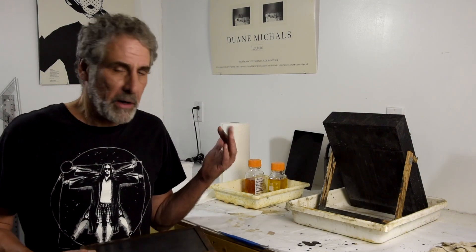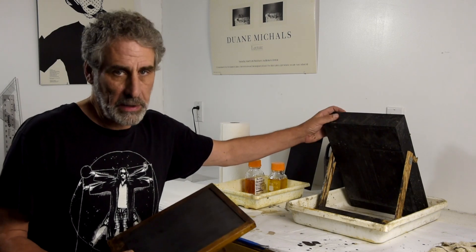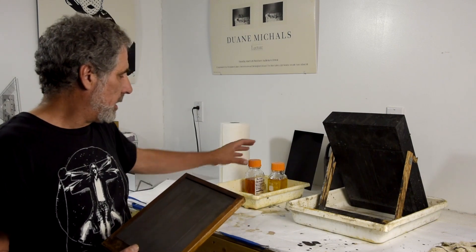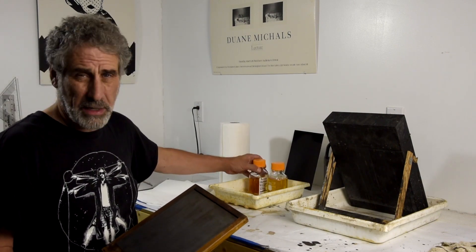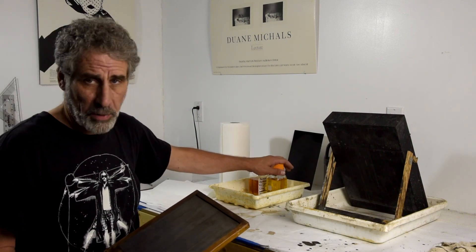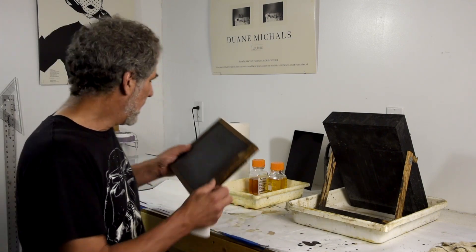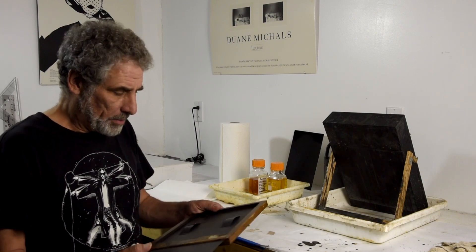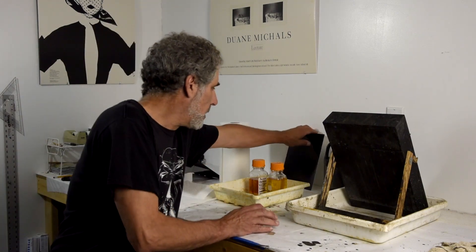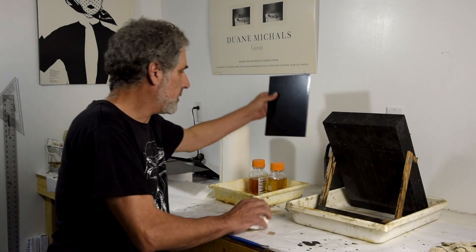I've got the dark room all set up and ready to go. We've got the silver nitrate tank with the silver nitrate we mixed the other day — it's ready to go. Over here is the collodion we mixed, along with some I'd already had on hand, so this will be my pouring bottle. This is the pour-off bottle. Mixing them together is no problem, and this is the plate holder I was showing you before, which I'm setting up over here getting ready for the plate.